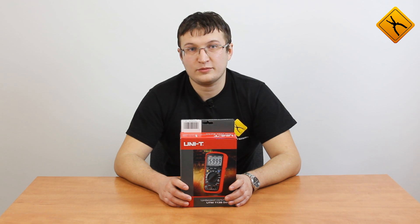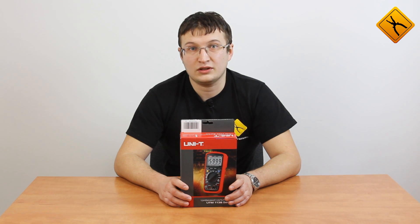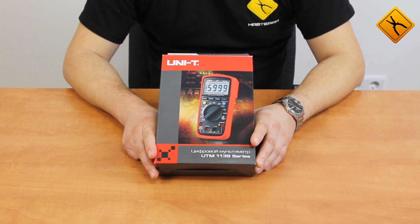Hello! Today we decided to talk about a new device from Unity, a UT139C multimeter. We start with the package contents.